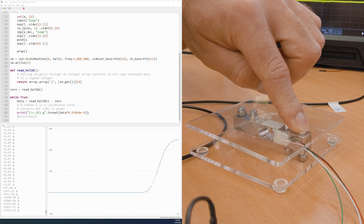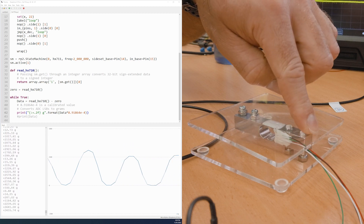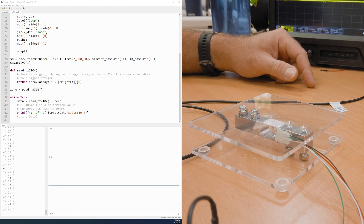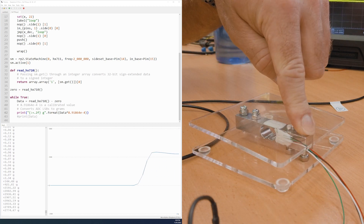We're not massively exceeding the rating of this load cell — I'm repeatedly putting about 300% of rated load on it and we're back at zero. It's a one kilo load cell so they have to be over-specced for shock loading. Even with that treatment we're back down to the same noise floor.